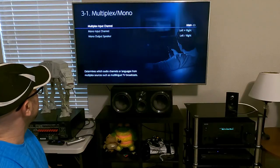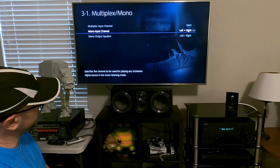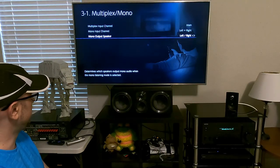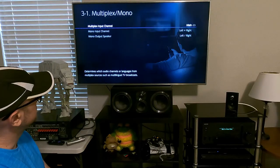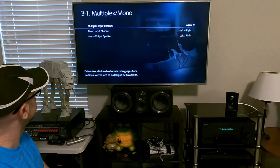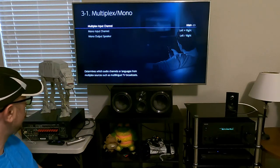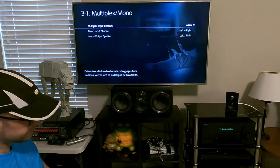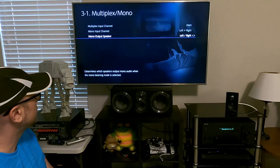The multiplex input channel — mono input is either going to play through the front left, the front right, or both. You can set how mono is going to play. Multiplex determines which audio channels or languages from multiplex sources such as multilingual TV broadcasts. You can set this to your preference — left, right, or center.